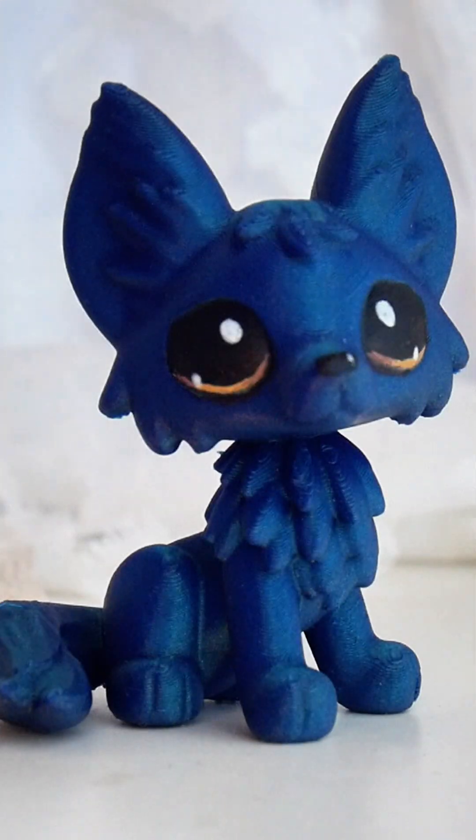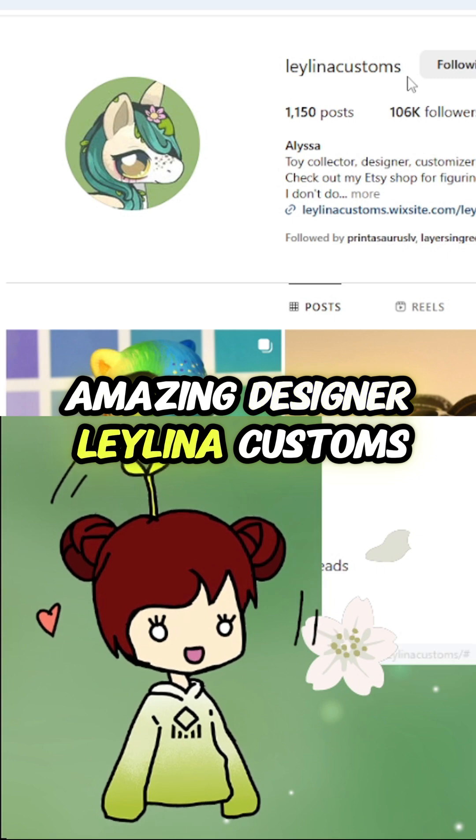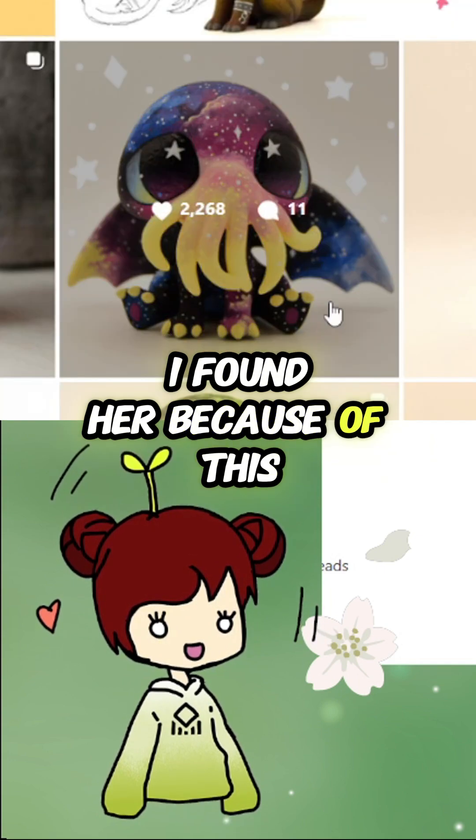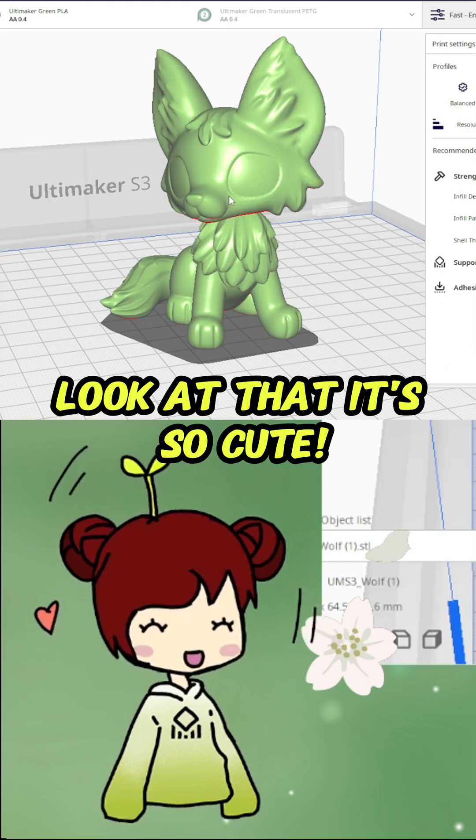I found this amazing designer, Leilina Customs. I found her because of this amazing Cthulhu. She has freebies! We're gonna print the wolf. Look at that, it's so cute!